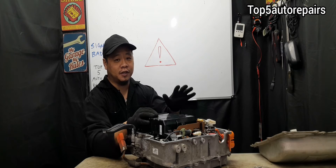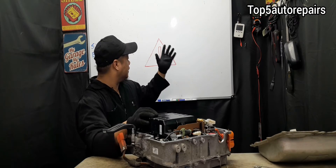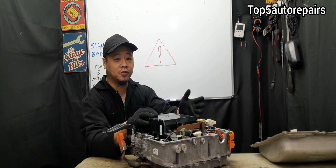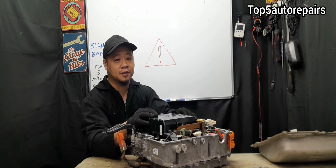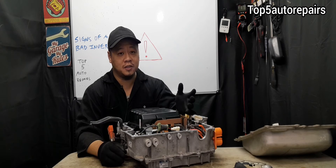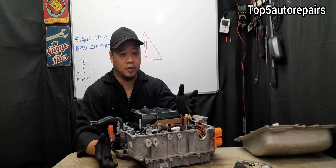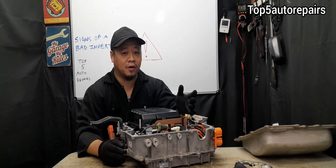The first sign that your inverter is failing is when the red triangle light shows up on your dashboard and you start to notice performance issues. For example, you may notice your Toyota Prius may stall occasionally while driving, and if the inverter fails completely, your Toyota Prius may not start at all.